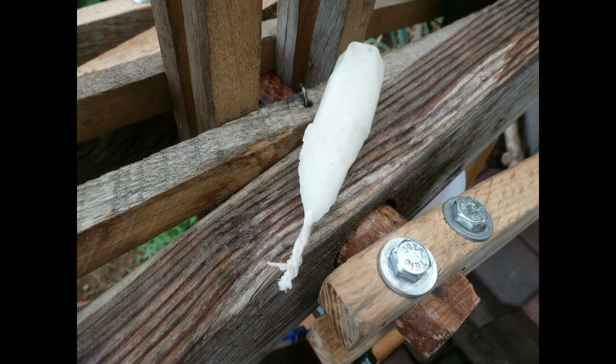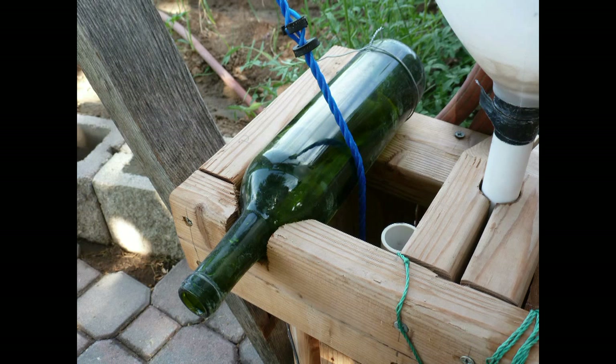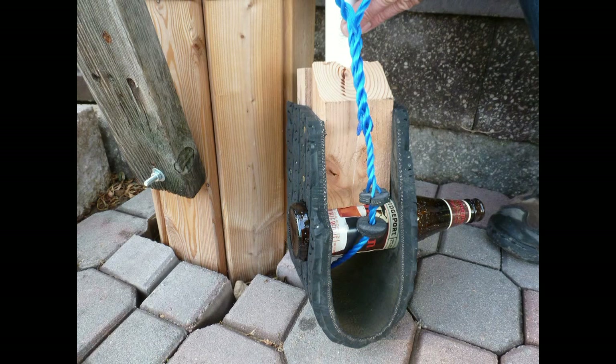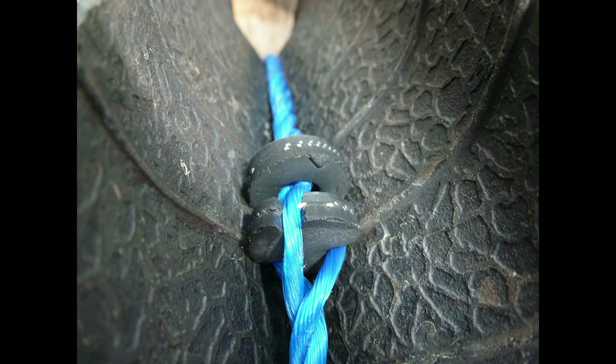The wood bearings are waxed for smooth, maintenance-free operation in this wet environment. Glass bottles are used to reduce friction on the rope at the top and bottom of the pump. The pistons are made from the used tire sidewall. The double piston arrangement is used to increase efficiency and extend rope life.